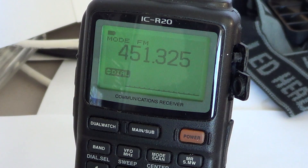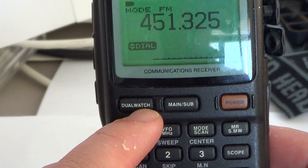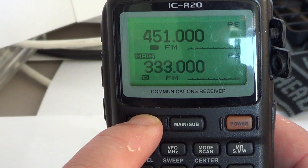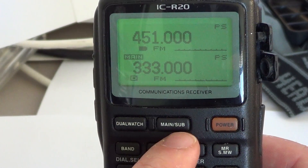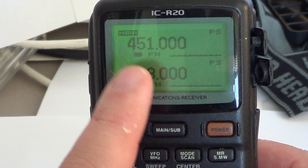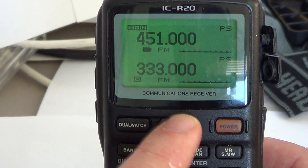How do we put it in dual watch mode? Well, you've got that nice big button that says dual watch. All you have to do is press and hold. Once it beeps, you can see that your display shows two frequencies. Next to dual watch, you have the main/sub button, and when you press it you can see that it changes which side is main.